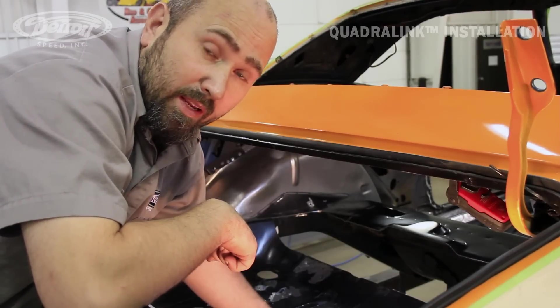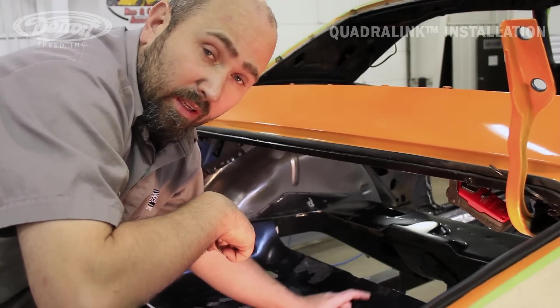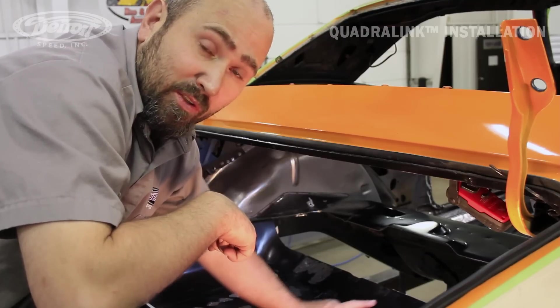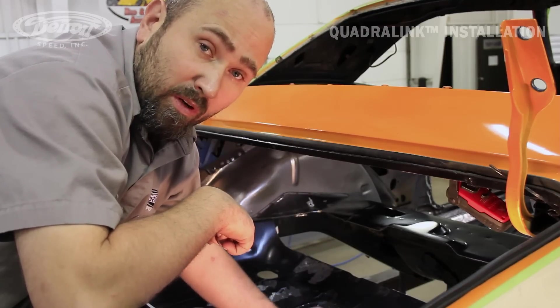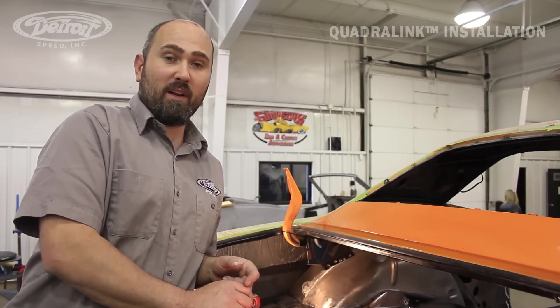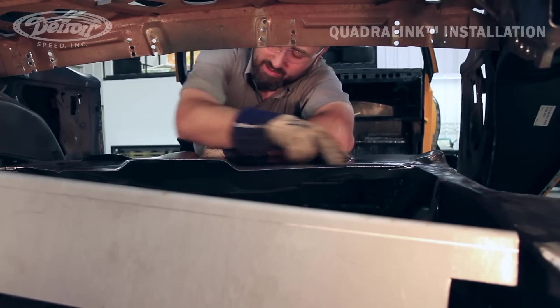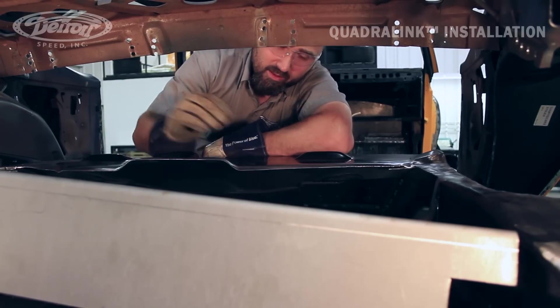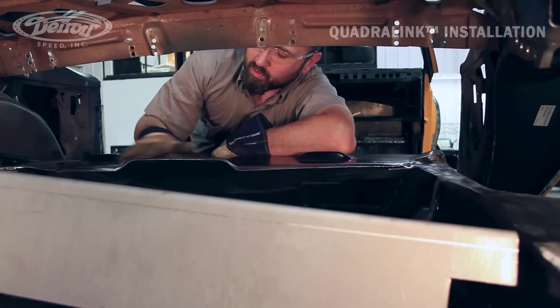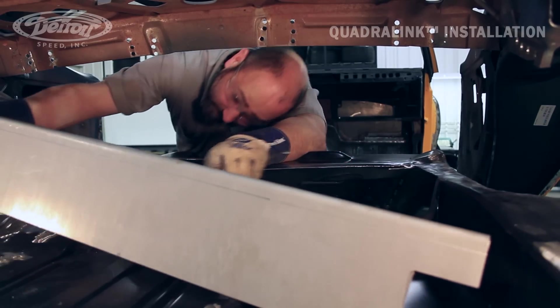Now that we have our 4-pin cutaway for the shock crossmember, we're going to take and fit our shock crossmember in the car. It may be necessary to trim the car and the crossmember to get a proper fit. Now we're going to test fit our shock crossmember and mark the areas that will need to be trimmed. I went ahead and deburred the edges we cut earlier, so we'll go ahead and set this in place.